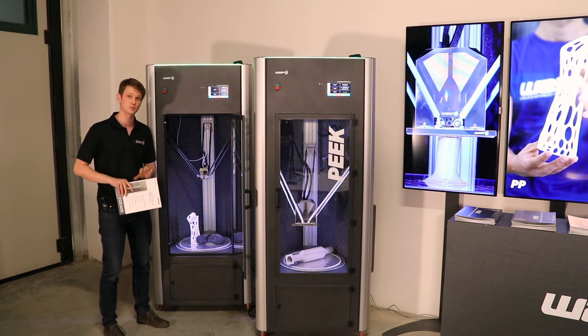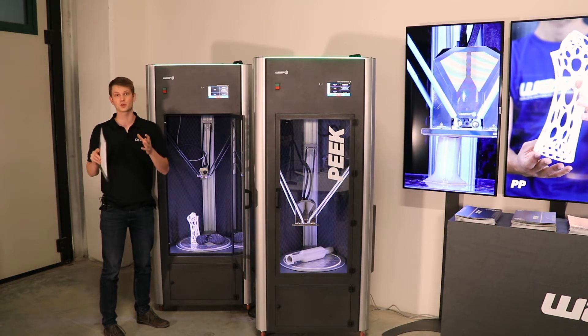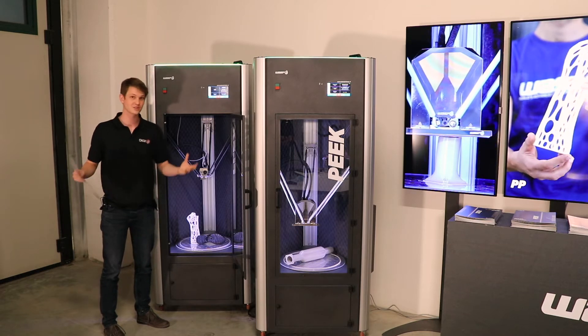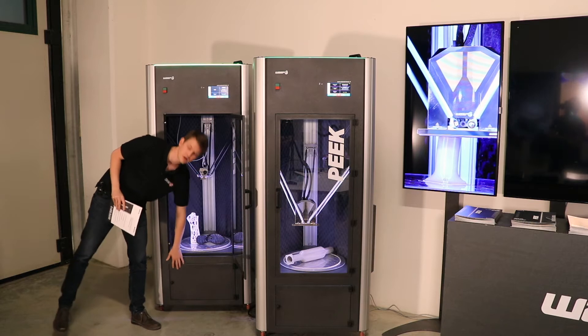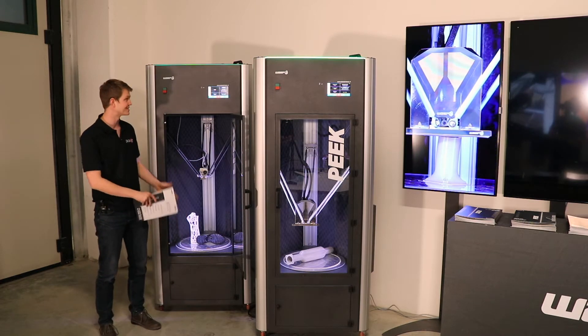So it's not only for flexible materials but also for some other ones that are typically very difficult to print, such as polypropylene for example. You have a little bit of storage area down below the printer because there is nothing else inside there.